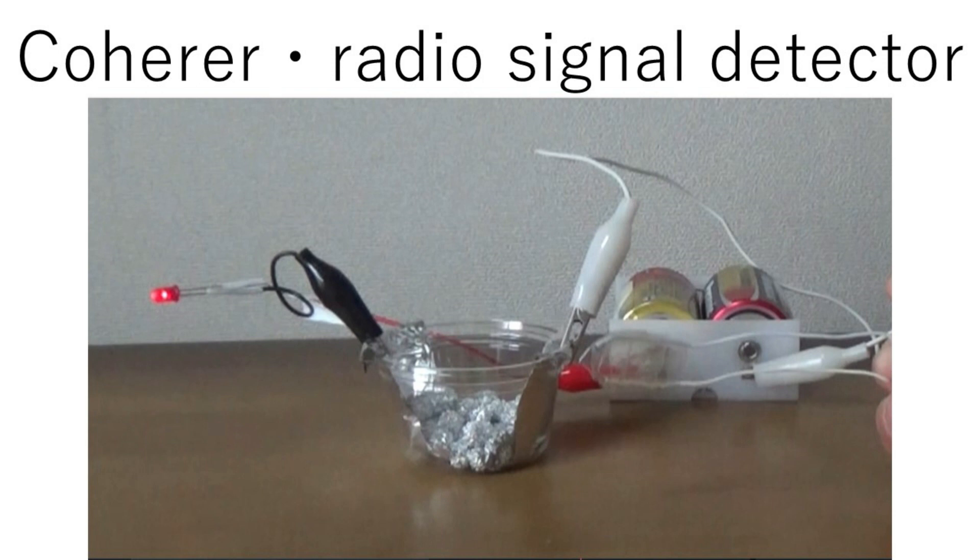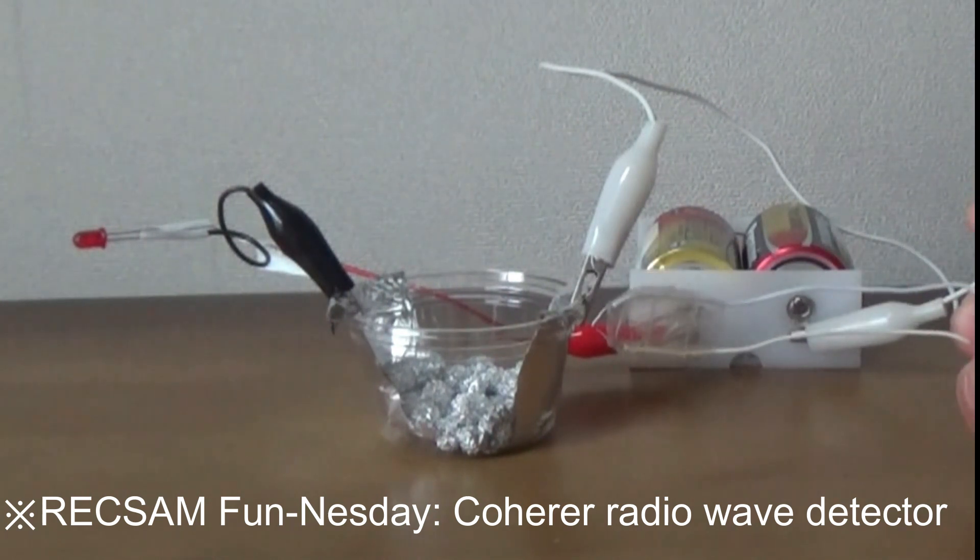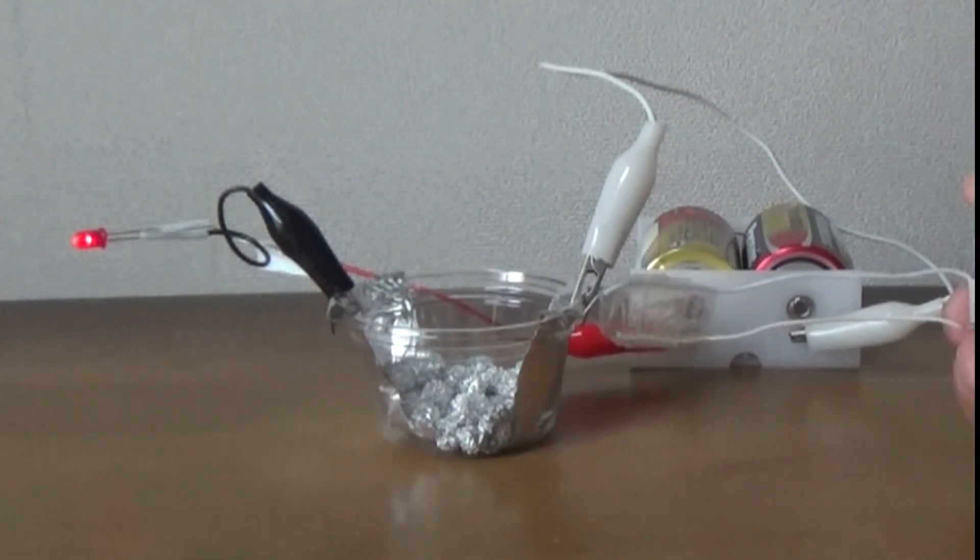A coherer is a radio wave detector. The circuit closes when it detects radio waves and opens when it vibrates.